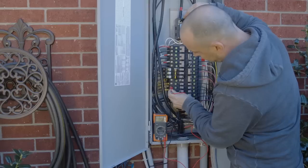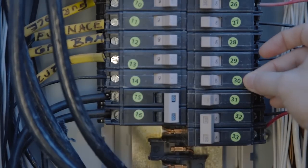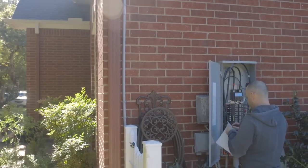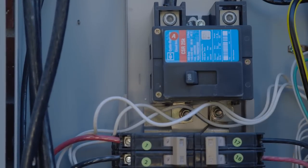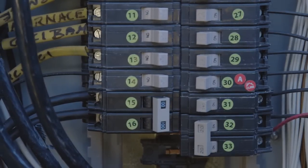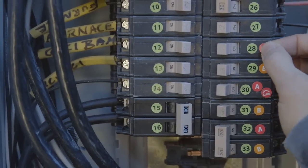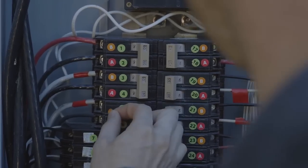Now we need to identify and record all circuit breaker phases. First, label the breaker that will power the Curb hub with a red Curb sticker — this should be the same circuit as the home plug. Label all breakers and the main that match phase with the home plug breaker with an A sticker, regardless of whether those breakers are what would normally be considered phase A. Then label all the other breakers with a B sticker. Label all the A phase breakers and the A phase main with red A stickers, and label the B phase breakers and main with orange B stickers.